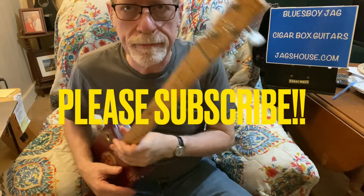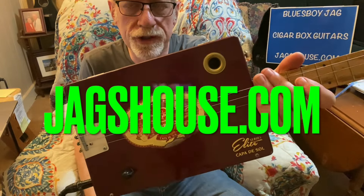So have fun with that. Subscribe to my channel if you haven't already and check out my website, Jagshouse.com — cigar box guitars just like this one since 2004, now in my 20th year. Also check down below for details on the hardware that I use, the different tunings, the amps, and all sorts of other really interesting, cool trivia. We'll see you next time.